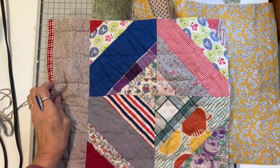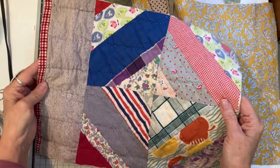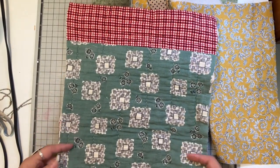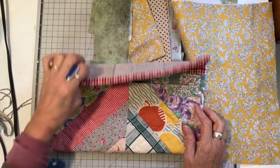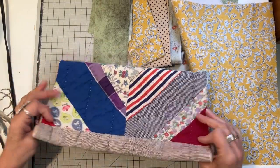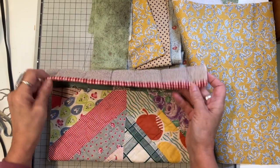Hi everyone, it's Julia. I'm back with another project made out of this vintage primitive quilt. I shared some journals I made out of this a couple weeks ago, but this week I wanted to try some fold-over clutches. I'm leaving that outer border and the binding on, and that's going to form the top of it — so that's all finished off already.